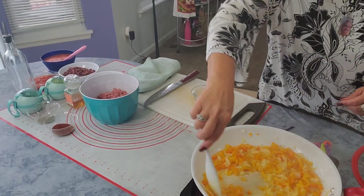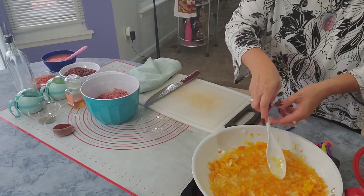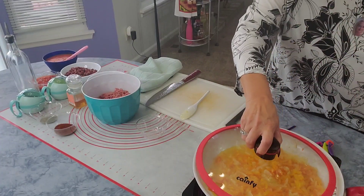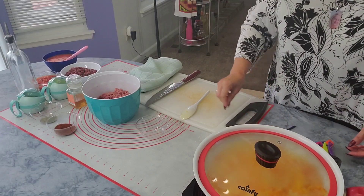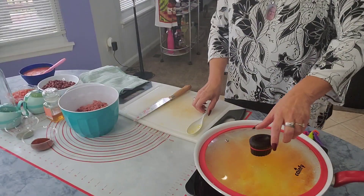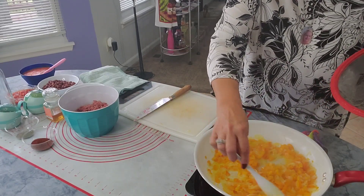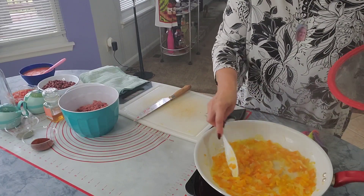Okay, so to this you will add one cup of water, cover it for 10 minutes. Okay, I think our onions and peppers are done — make sure they're soft, even if you have to do a little bit longer than 10 minutes.